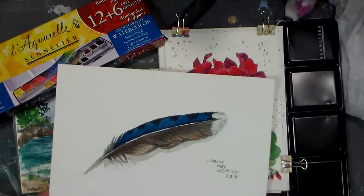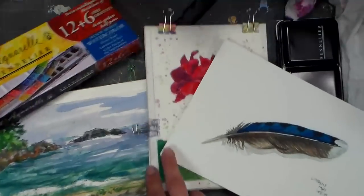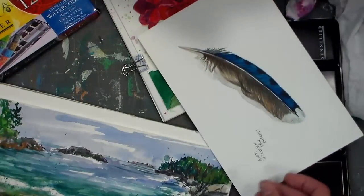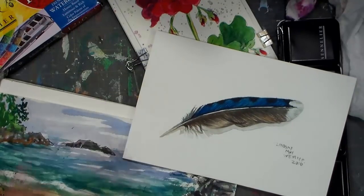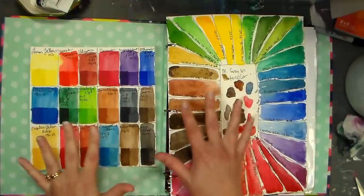If you want to share your opinion, go ahead in the comments below. If you've painted with these paints, let me know what you think. If you want to see a tutorial on the feather, let me know — thanks so much for watching, please give this video a thumbs up if you like product reviews, and until next time, happy crafting! Oh guys, I totally forgot — as promised, I want to show you a comparison of the Sennelier swatches versus other sets I have.